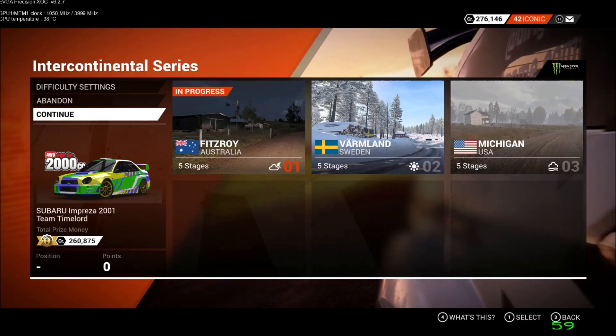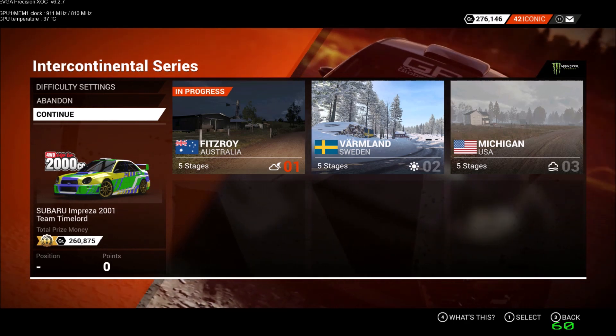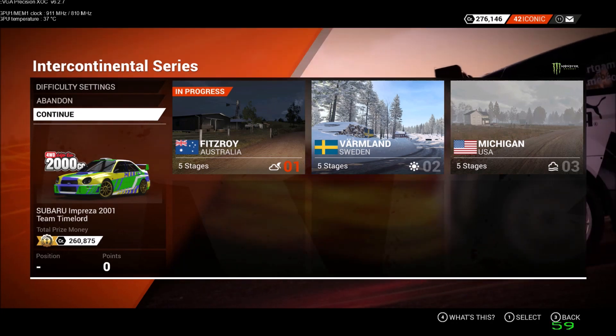Welcome to the Intercontinental Series from Fitzroy, Australia. Event 1, Stage 3, Megan Gully Descent. Let's have a look at the map.